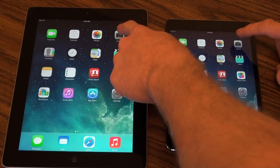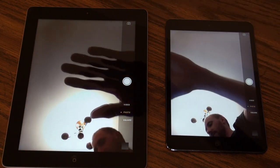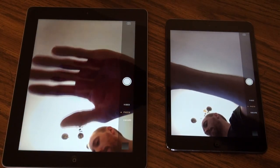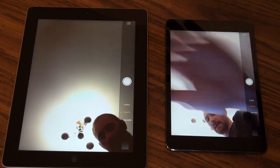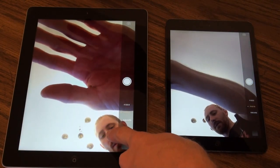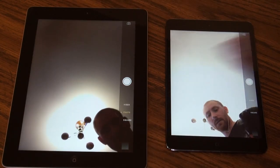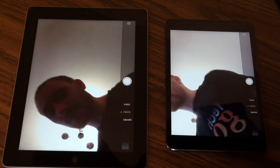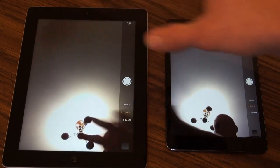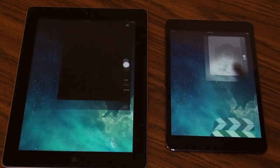Let's open up the camera app. I have it set to the front-facing camera, but you can actually see differences in quality under low-light conditions. It's less grainy on the new camera versus the older one. You can kind of see how grainy it is on the older iPad right around my face. They definitely made improvements across the board within the iPad itself.